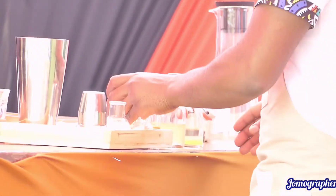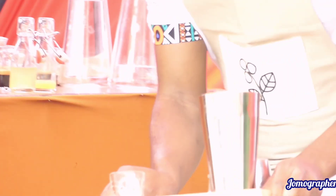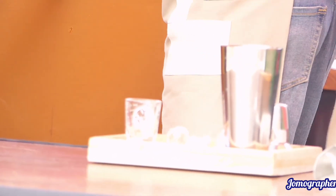Now, to give this more texture, I'll blend this in a blender.